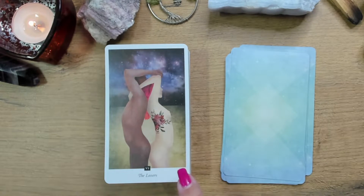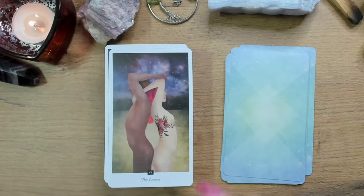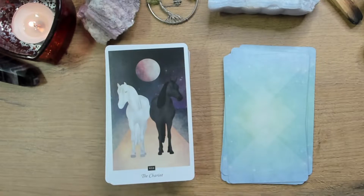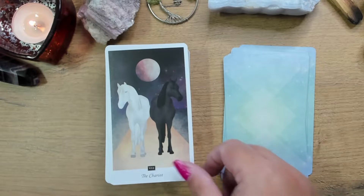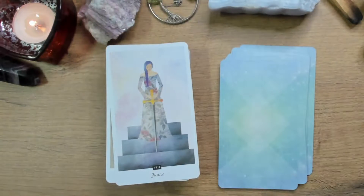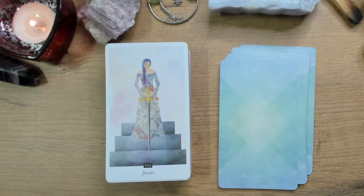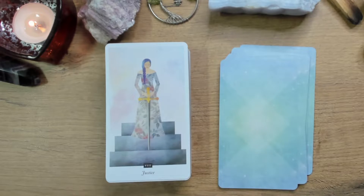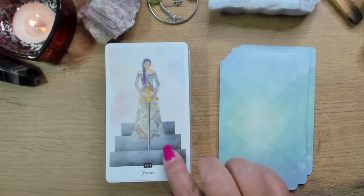I found the Lovers card so interesting — the fact that they are back to back, not actually facing each other, reaching out for each other but not facing. I thought that was quite an interesting dynamic. How much of it is real? How much of it is imagined? And then — I think that's one of my favorite Chariot cards. Then we have Justice for card eight. We don't have the scales, but the fact that she's on the stairs, completely centered, really in the zone — it gives me that scale-balance kind of feeling.